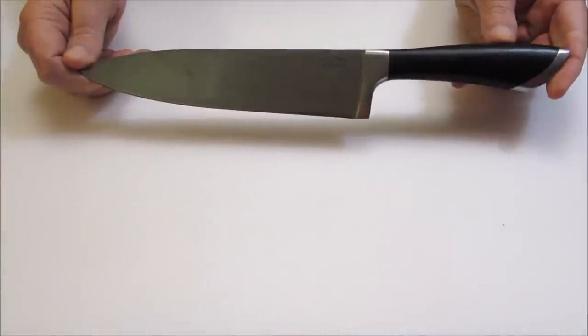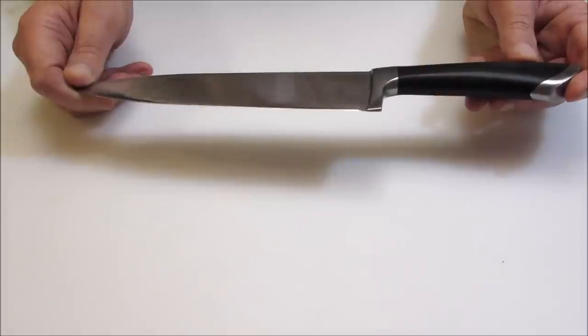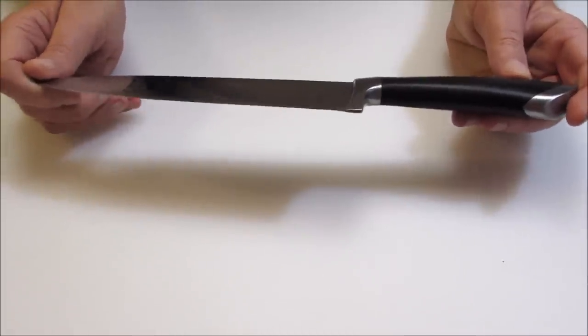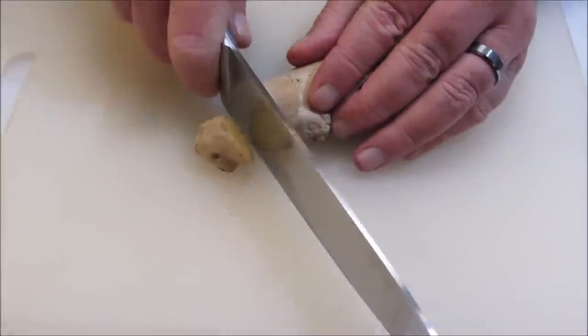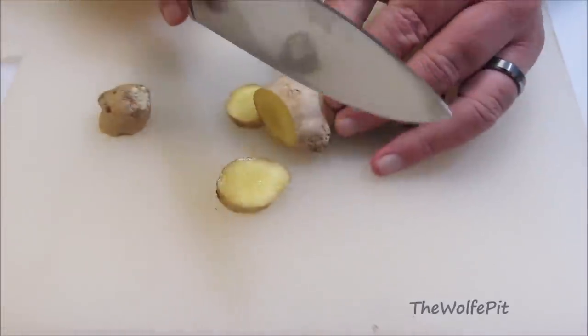It's heavy, but not too heavy, and it's absolutely perfectly balanced. The ergonomic handle is very comfortable and constructed of super resilient ABS 430 for durability and comfort. Other comparable knives cost $75 to $200 or more. This knife is extremely affordable already, but if you use the coupon code WOLFPIT10, you get $10 off to make it even more affordable. I'll leave the link and the coupon code for Cut Above Cutlery in the description box. Now let's put this knife to work.